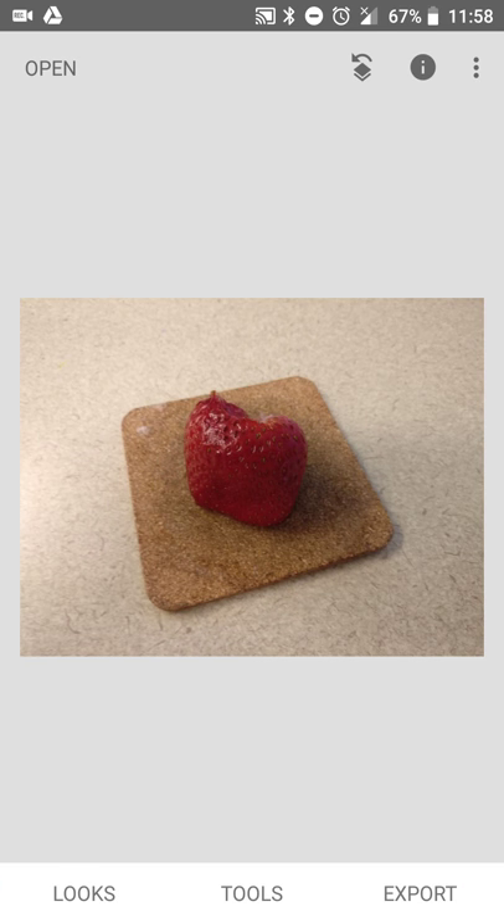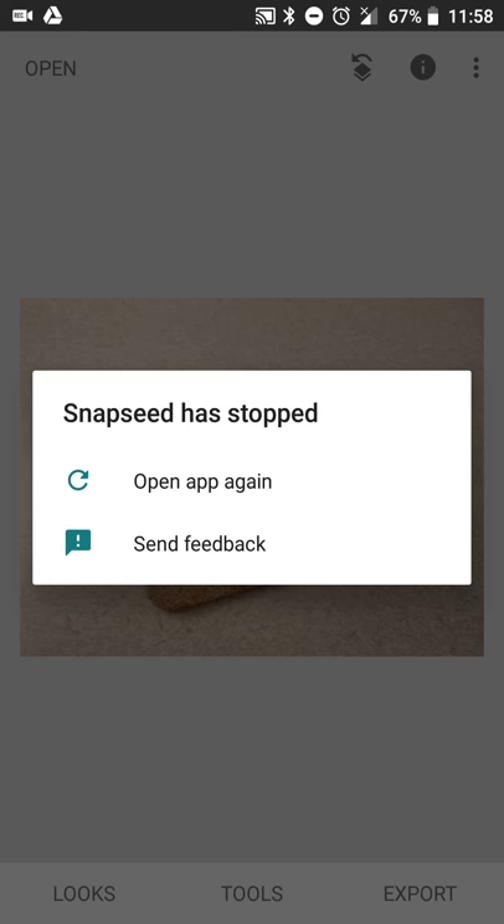Hey there guys, Neil here back with an Android app refresh. It's a review that I think I did a long time ago, but with all the news of Google's Pixel 3 and 3XL's photo processing capabilities and Apple doing the same on their end, I figured I would do a review of an app called Snapseed, available for Android and iOS, that allows you to take your pictures and enhance them manually. Whether you have a newer device and want to play around with color effects, or an older device and want to clean them up on the go, Snapseed is definitely a very good tool to help you do that.